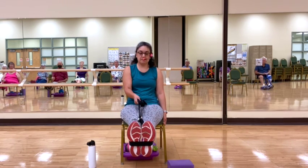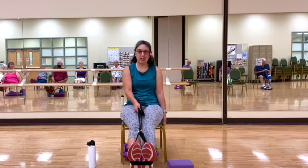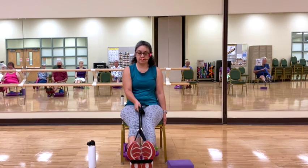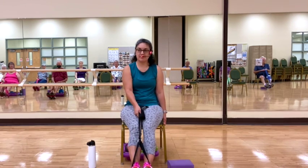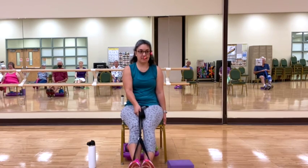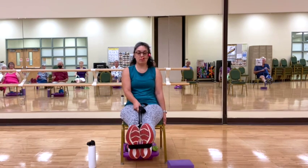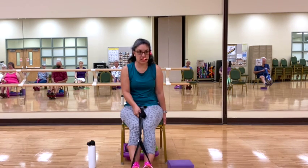I'm going to bring the legs up and down. Inhale brings me up, exhale brings me down. Now when we come up, we're going to hold for three. Here we go — one, two, three. Good, bringing it down.